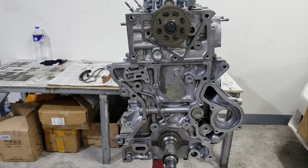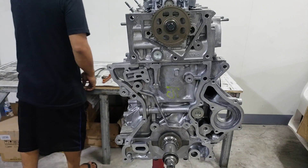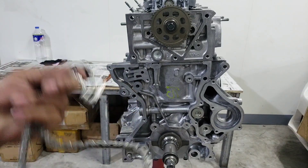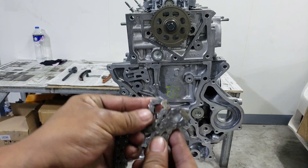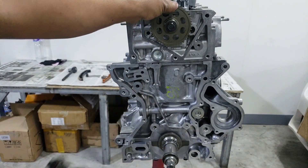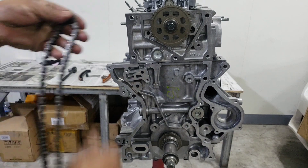Dun sa may sprocket ng crankshaft, andun yung timing mark nya. Itatapat nyo lang sya dun — papakita ko rin mamaya pag nasalpak lahat natin. Tapos next natin ilalagay itong timing chain. Mga kasingkit, may dalawa dun na naiiba yung kulay. Yung dalawa na yan, itapat nyo lang dun sa may sprocket ng crankshaft tapos camshaft. Merong dot dun — yun yung itapat. Meron din sa may sprocket dun sa baba sa crankshaft.